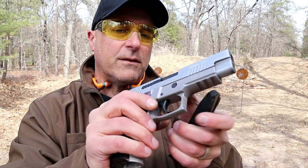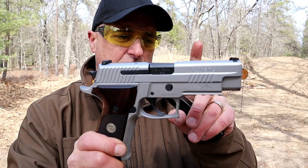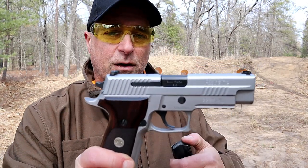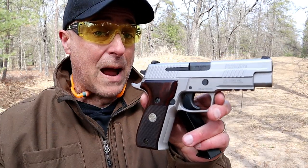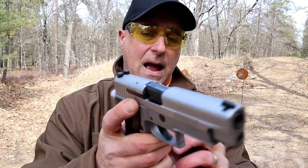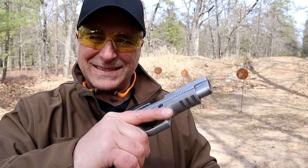This is a very popular duty gun — a lot of law enforcement uses the P226. It has to be one of Sig Sauer's most popular models, at least for many years prior to the P320 line, which is probably the more popular model these days. But the P226 was highly regarded in the gun world and still is.